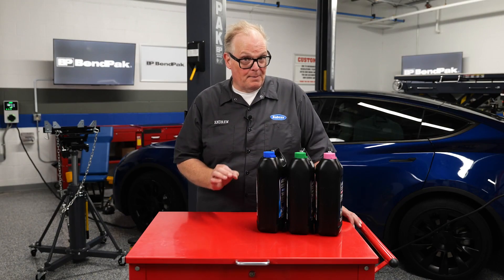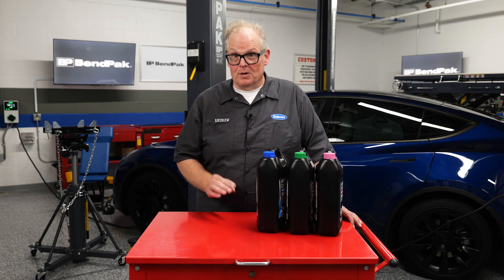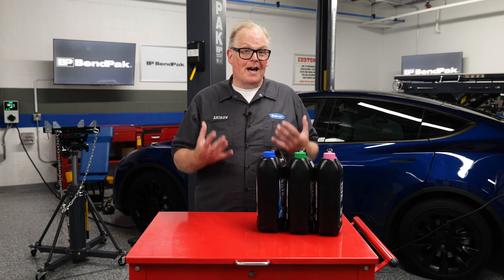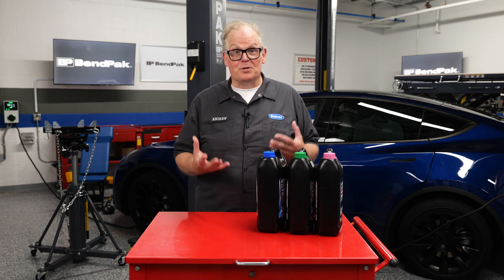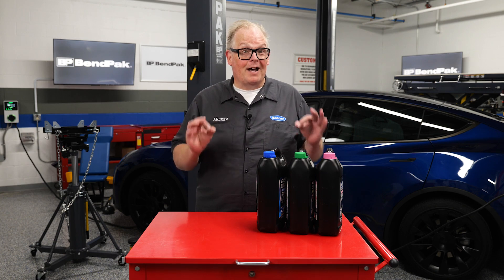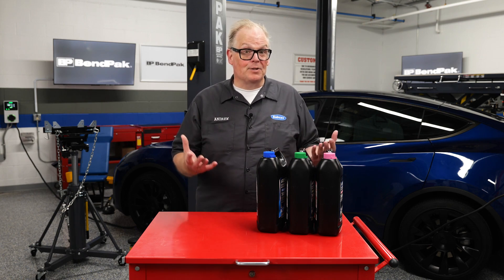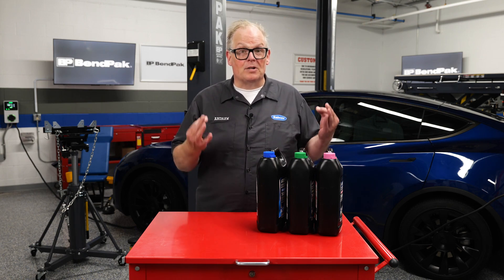The coolant specified by most battery electric vehicle OEMs calls for a non-conductive coolant. Formulating a non-conductive coolant typically involves using base fluids that do not ionize in solution. This includes glycol and organic acid synthetic fluids with low electrical conductivity.